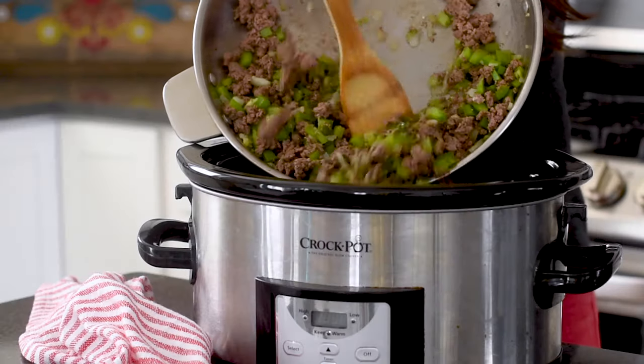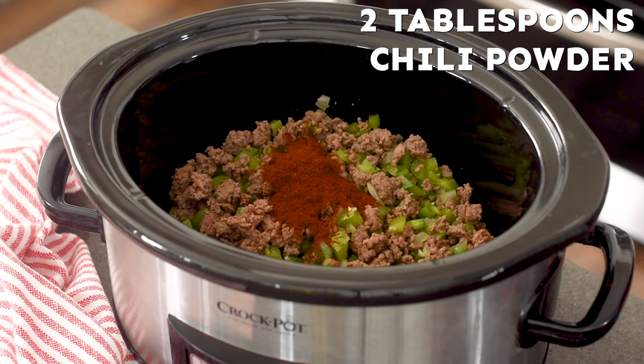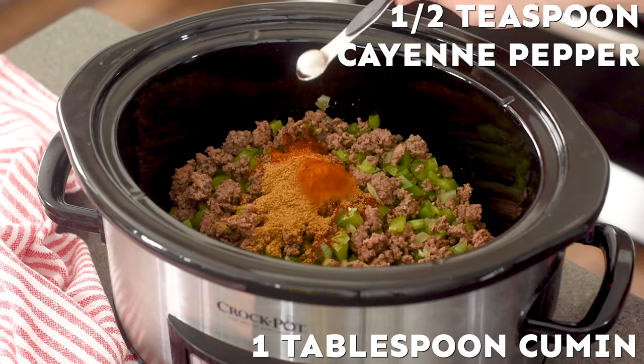Add your meat and your veggies to your slow cooker and now we're going to add in our seasonings. Add in two tablespoons of chili powder, one tablespoon of cumin, a half teaspoon of cayenne pepper. If your family is sensitive to heat you can definitely reduce the cayenne pepper or you can eliminate it completely. I would say that this recipe has a mild to medium spice level. It's not too spicy.